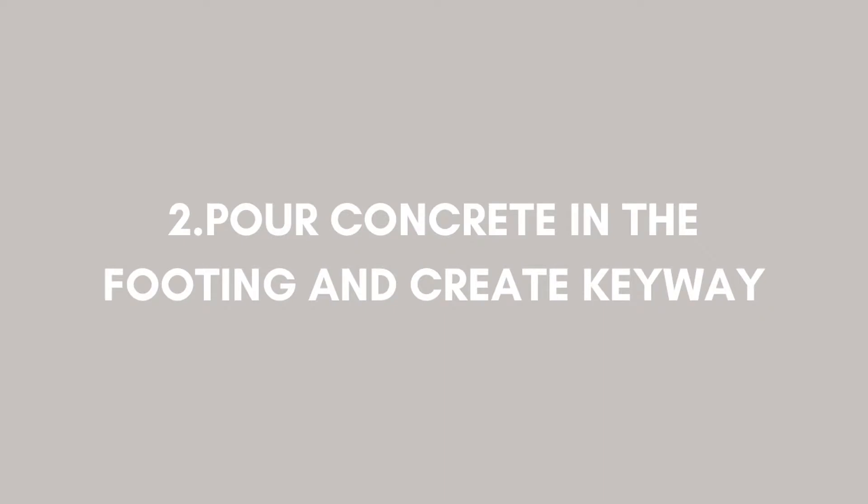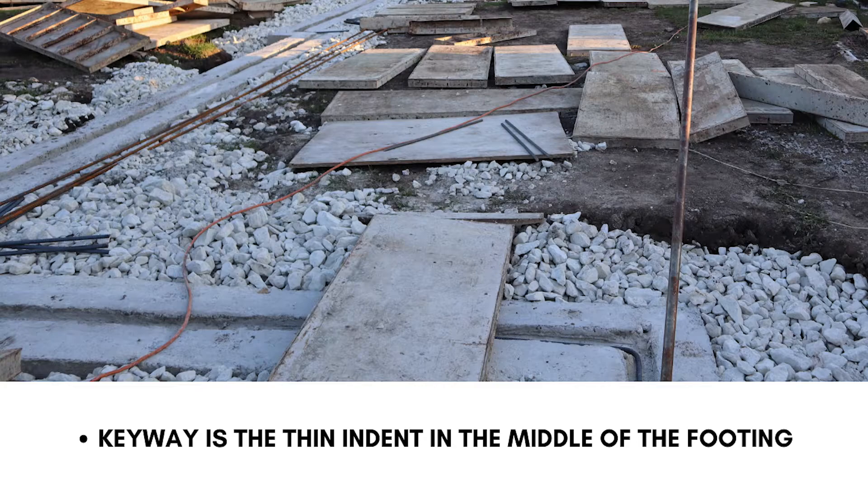Next up is pouring the concrete in the footing and creating the keyway. In this image, that little trench is now filled with concrete. The keyway is actually that thin indent — that thin strip in the middle of the footing that goes all around.